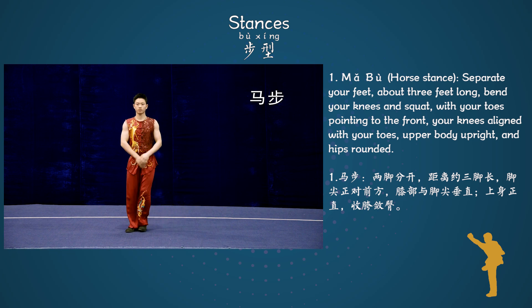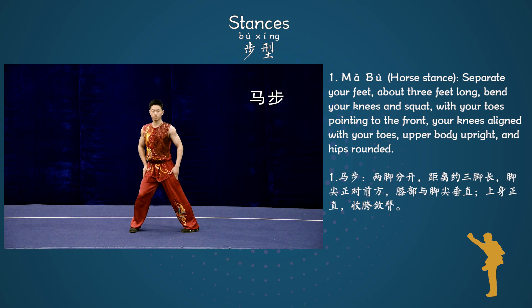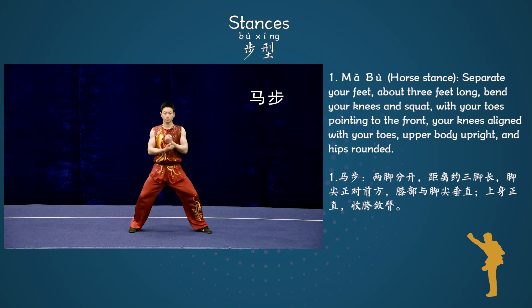Separate your feet about 3 feet long. Bend your knees and squat with your toes pointing to the front, your knees aligned with your toes, upper body upright and hips rounded.